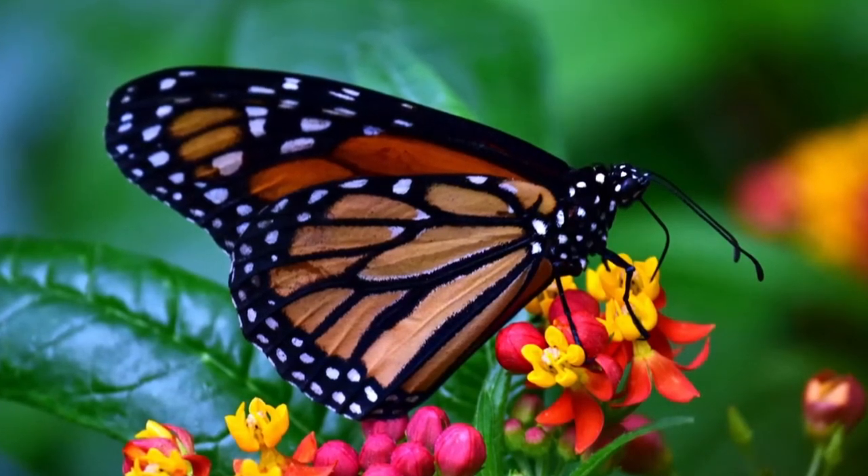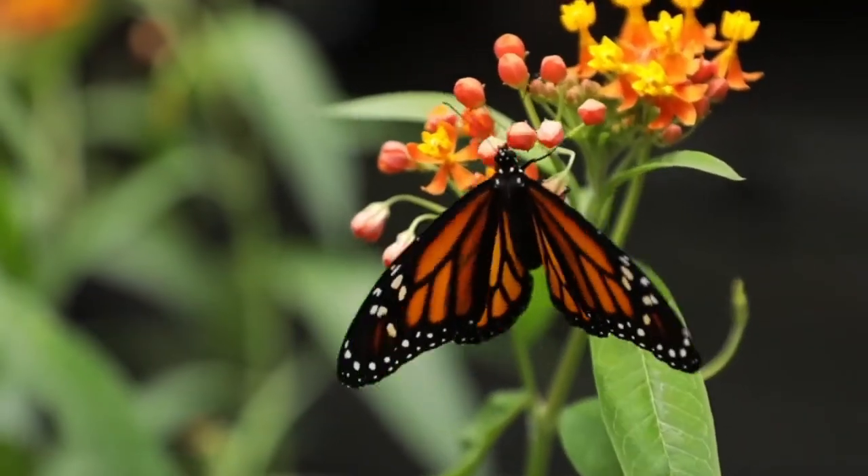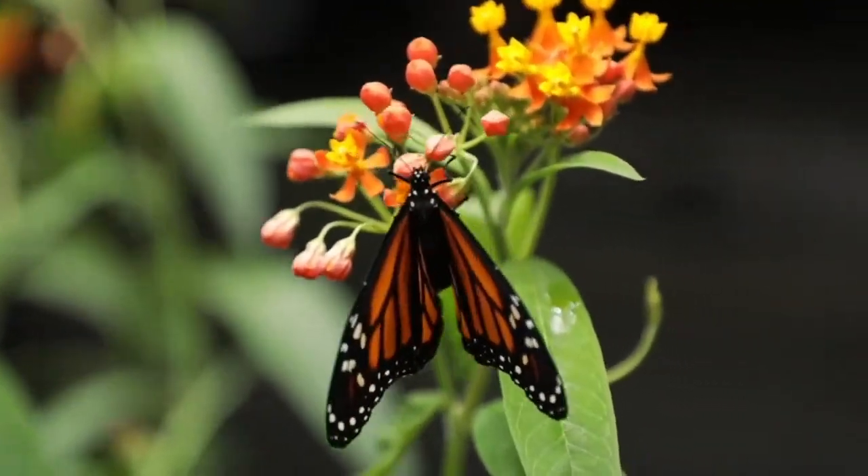They have bright orange wings covered with black veins, rimmed with a black border and white dots. Females have thicker veins in their wings.